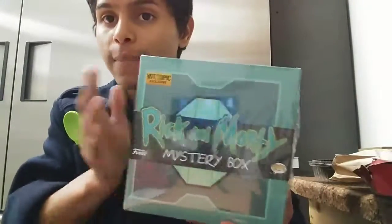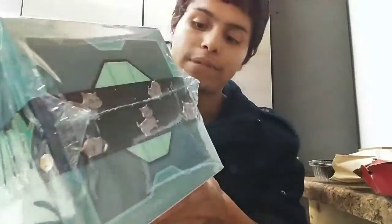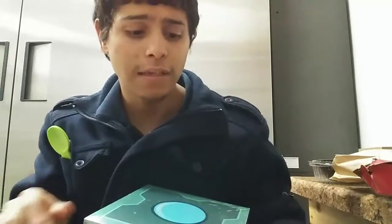The Rick and Morty Mystery Box from Hot Topic. I like how they did the design — it's kind of like a Meeseeks box and a special space kit, referencing when they were splitting different dimensions in that one episode of Rick and Morty with Rick, Summer, and Morty. Let's get to the box.